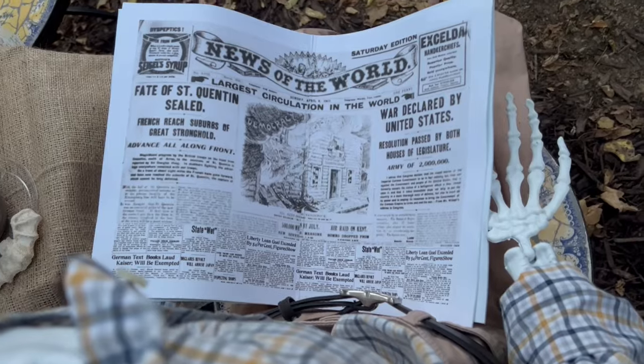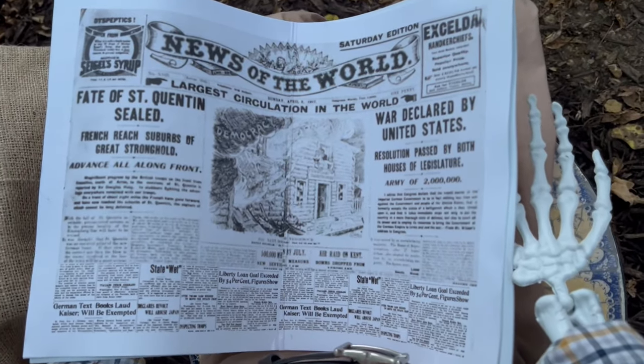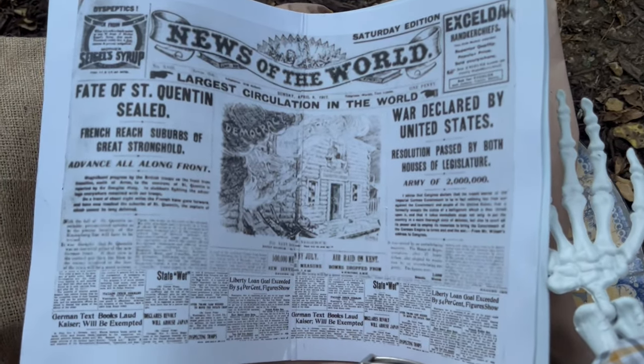To start this Taste of Halloween, I'm going to share with you how I made the old-timey newspaper from my last project, a shabby chic Halloween. This realistic looking newspaper was really fun and easy to make and you only need a couple things to pull it off.